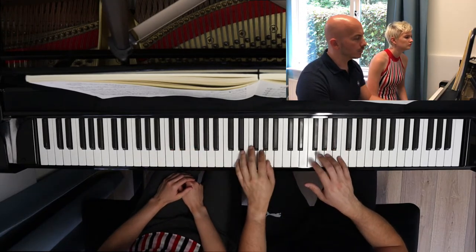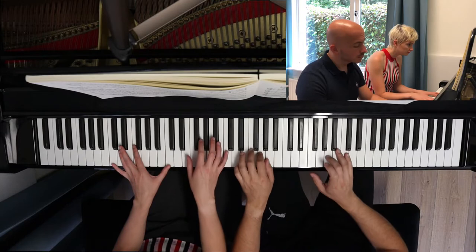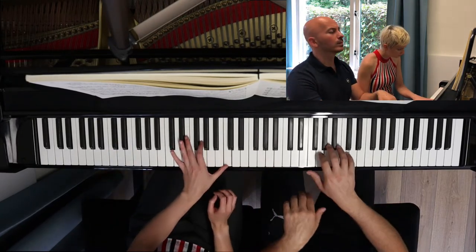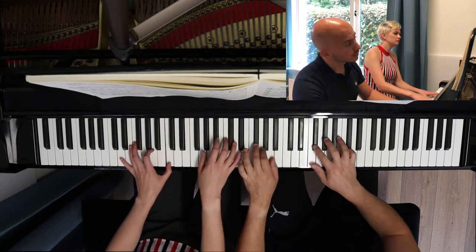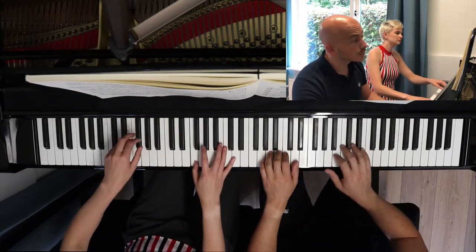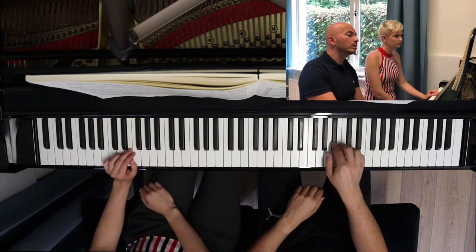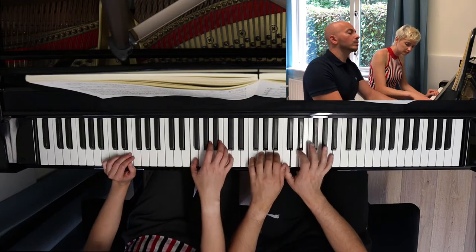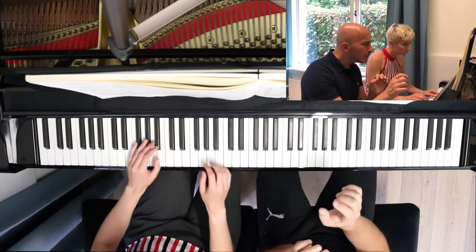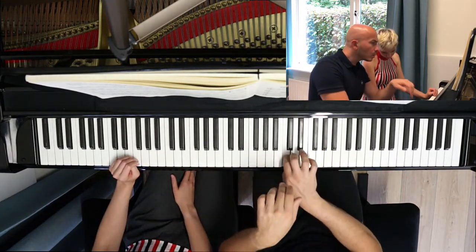No pedal. In bar 12. Let's do it from bar 11. No pedal. In bar 12. Let's do it from bar 11. Can we have a little bit of a longer note, a little bit like that?